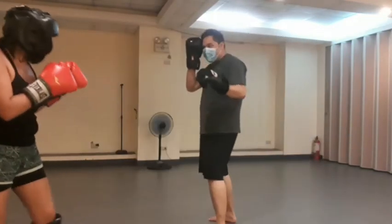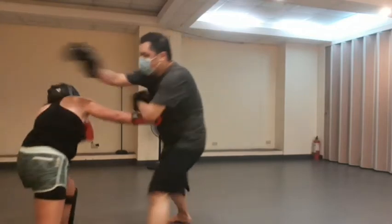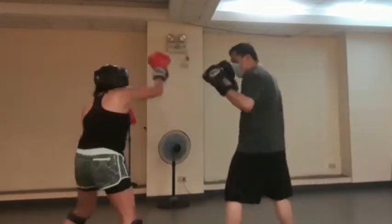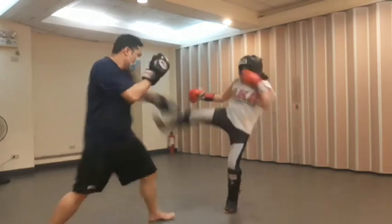Here's another clean execution of the technique that we've been talking about. Here's another session of our sparring session.